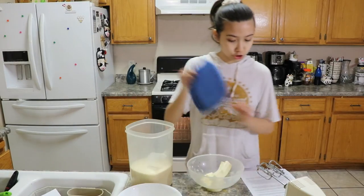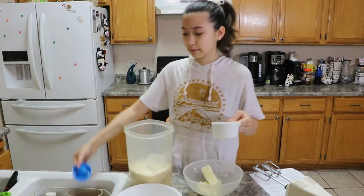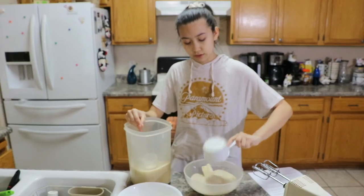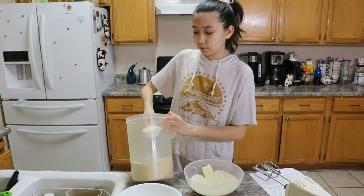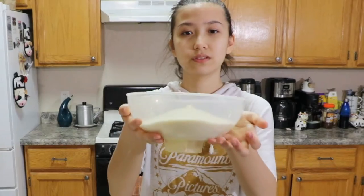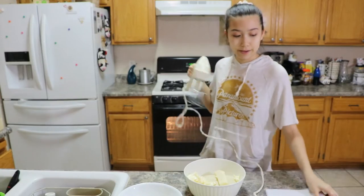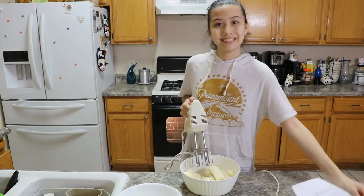And now for sugar. How much sugar was it? I'm using the same cup. That's okay. A cup. And then that's another cup. And then we do a fourth. I'm back with a normal bowl. We beat.